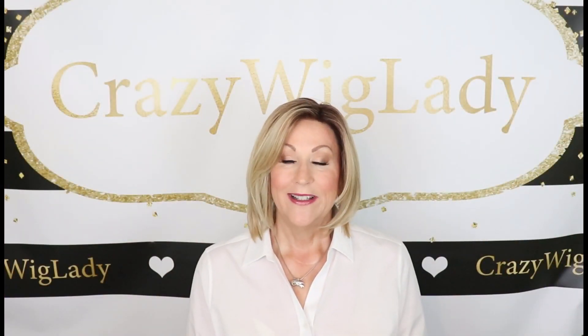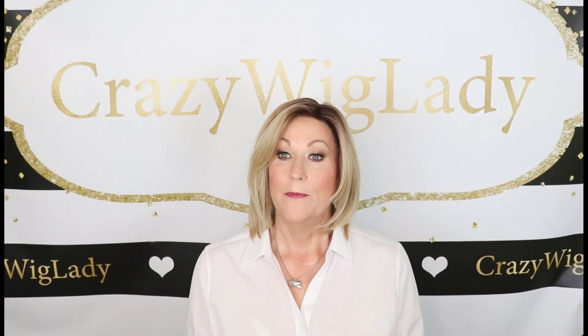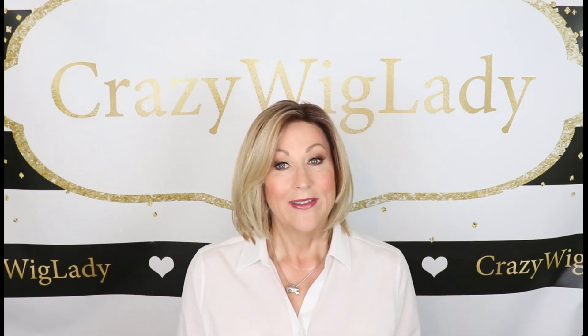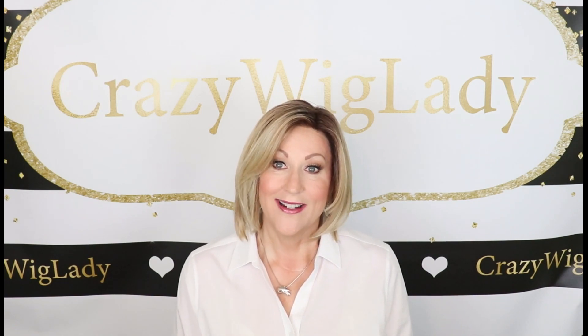Hey guys, welcome back to my channel. I'm Eileen, the Crazy Wig Lady, and today we're going to look at Beltress Double Shot Bob HF. It's their heat-friendly fibers in the color Honey with Chai Latte.